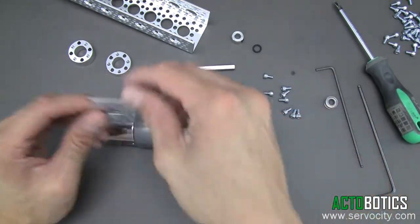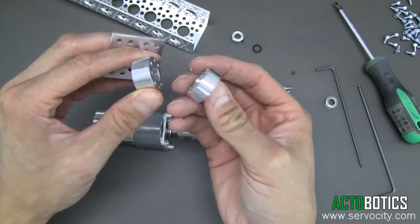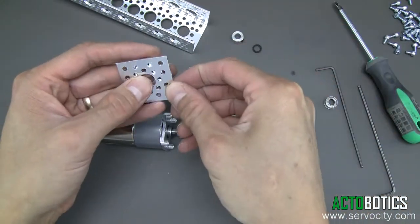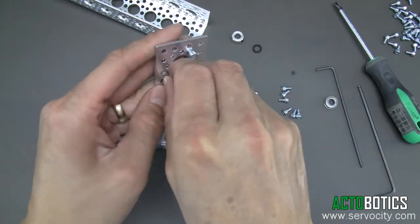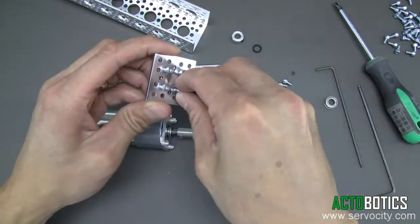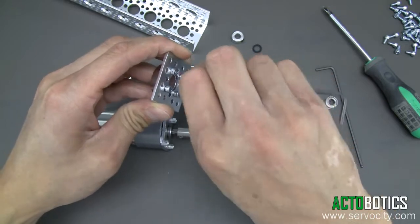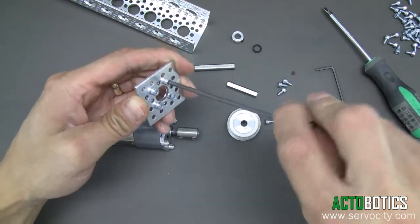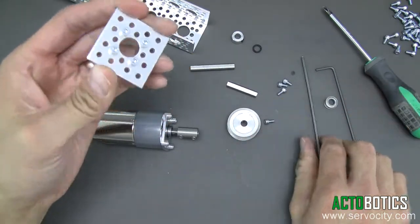Next we're going to attach our hub adapter. The kit comes with two of them — grab the shorter of the two and attach it to the flat plate. Use some 6-32 by quarter inch socket head cap screws, four of them, mounting directly in the center of the plate. Tighten these down, as this is going to step the motor off of the channel and make room for the pulley. Double check that all screws are nice and tight, as these won't be easy to get to later on.